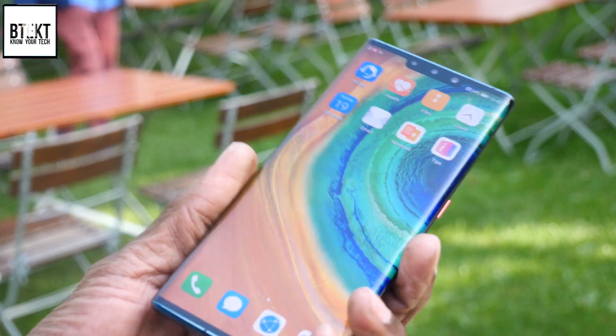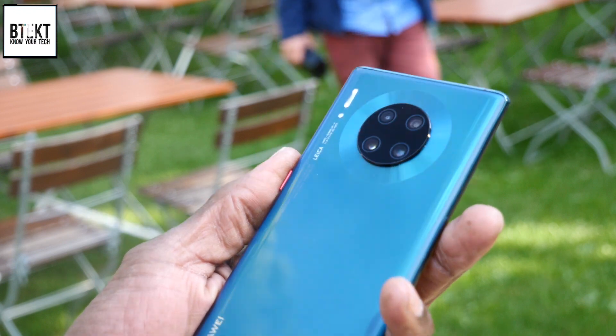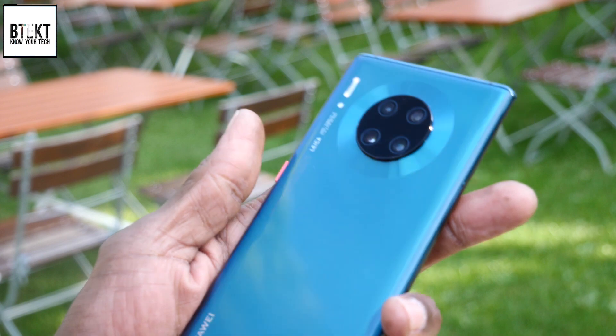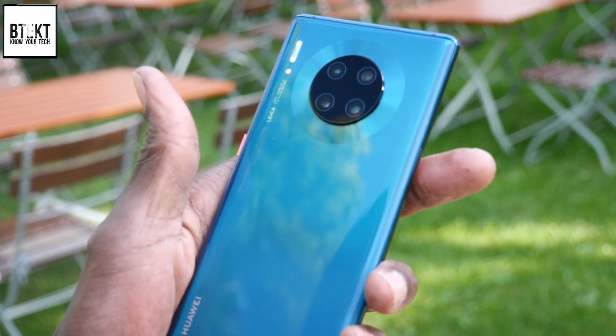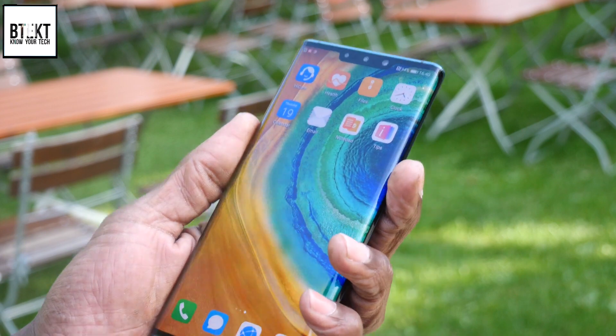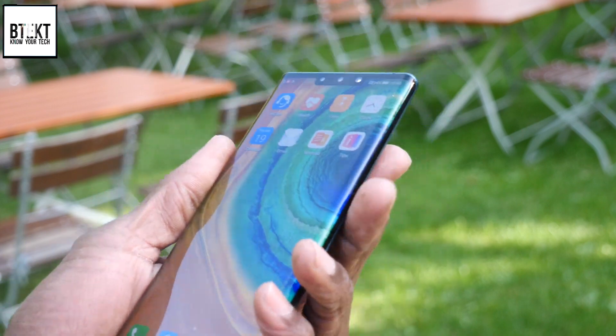Altogether, it's a beautiful device. This one is the Emerald Green, and this is the only one of the series that has a frosted back, which is resistant to fingerprints — which for someone like me is just a dream come true. Trying to wipe fingerprints off phones is something that just does my head in.